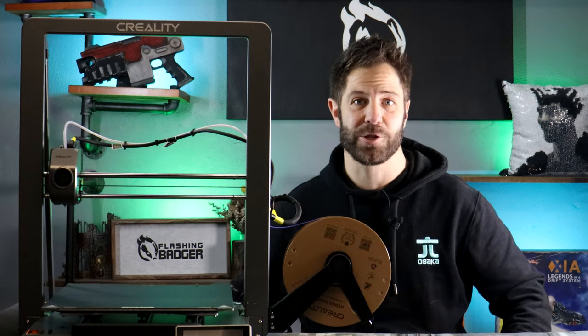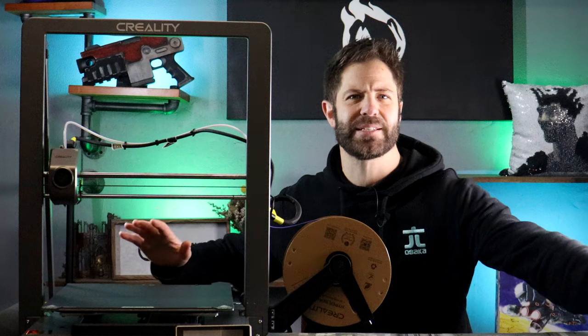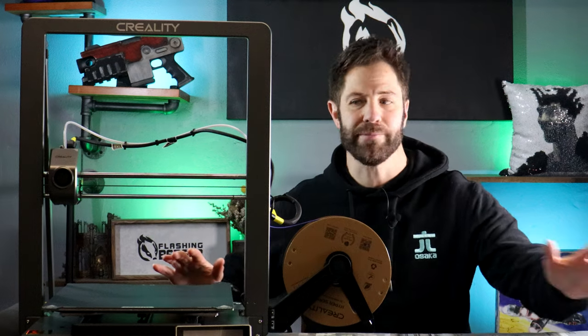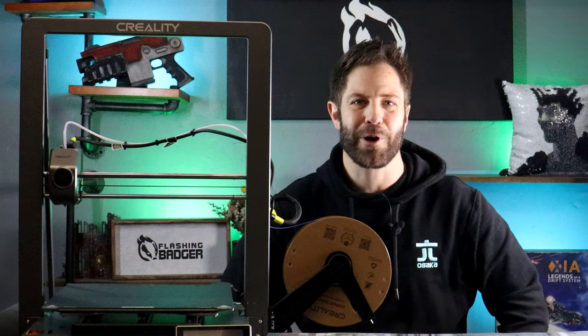Recently I was lucky enough to get to play around with a Hallow Mage 3D resin printer, but that wouldn't be suitable to load up a table's worth of affordable terrain, and that's where this guy comes in — the Ender 3. Today we're going to take it for a spin and see if we can create some exciting terrain for war games and skirmish games like Necromunda.